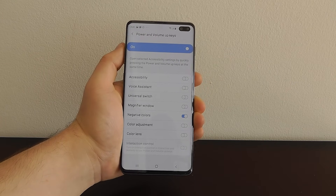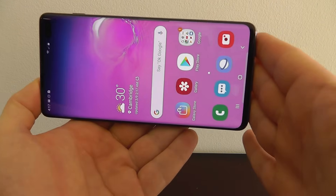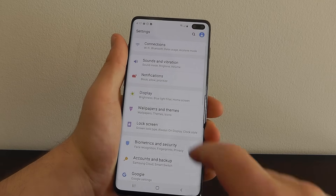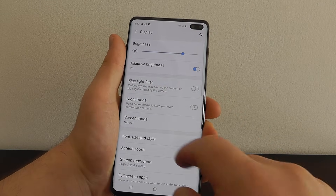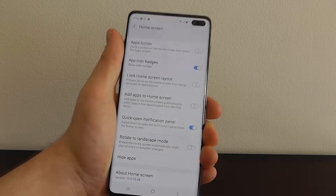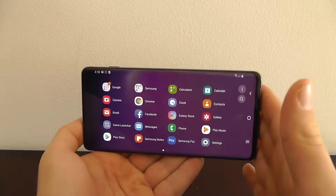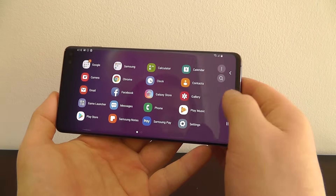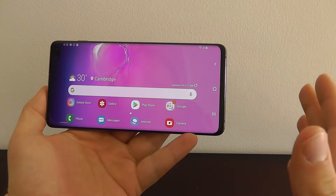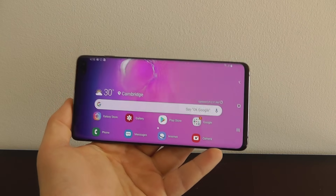Let's take a look at the next hidden feature. You can now actually enable landscape mode for your home screen. As you can see it doesn't work when you just try to turn your phone — you have to enable it. Go to settings, display, scroll down to home screen, and you can see rotate to landscape mode right at the bottom. Click on that and you can now access a landscape mode version of your home screen. It's a pretty fun hidden feature — maybe not something you'd do all the time, but it's good to know it exists.